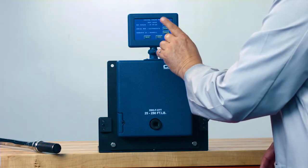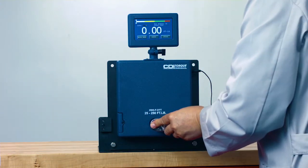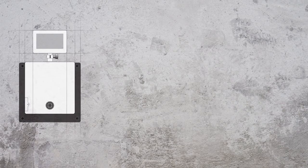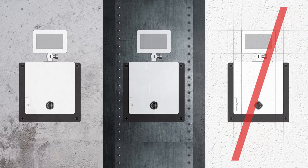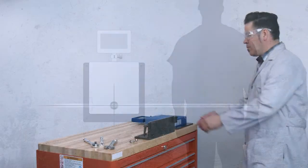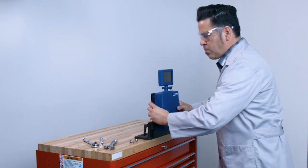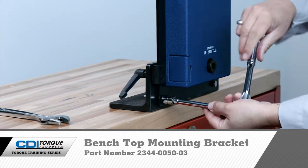The DTT is a precision instrument for checking torque wrench accuracy. If the torque wrench is out of tolerance, it should be sent to a qualified calibration lab. Mount the DTT on a sturdy wall such as concrete or on a steel beam. Do not mount on unsupported drywall. For ease of use, mount the tester with the socket approximately waist-high to the user. Snap-on also has a benchtop mounting bracket available for the DTT, part number 2344-0050-03.